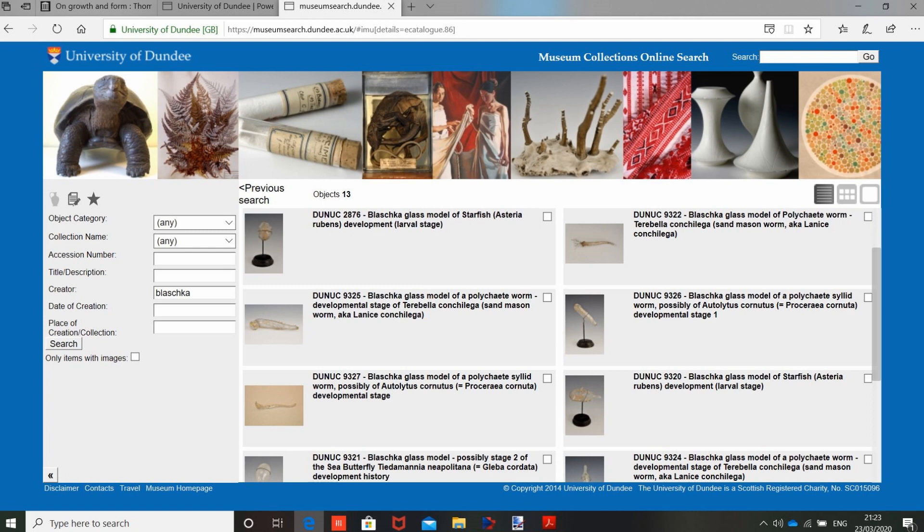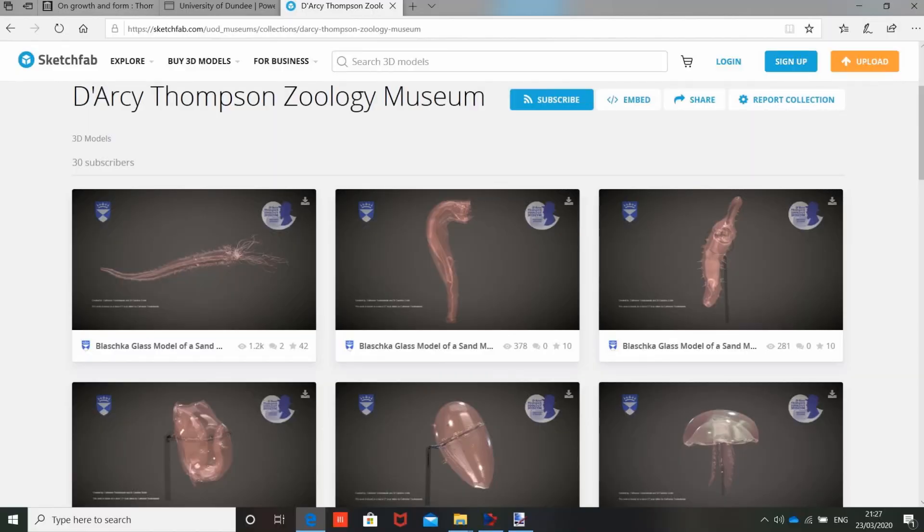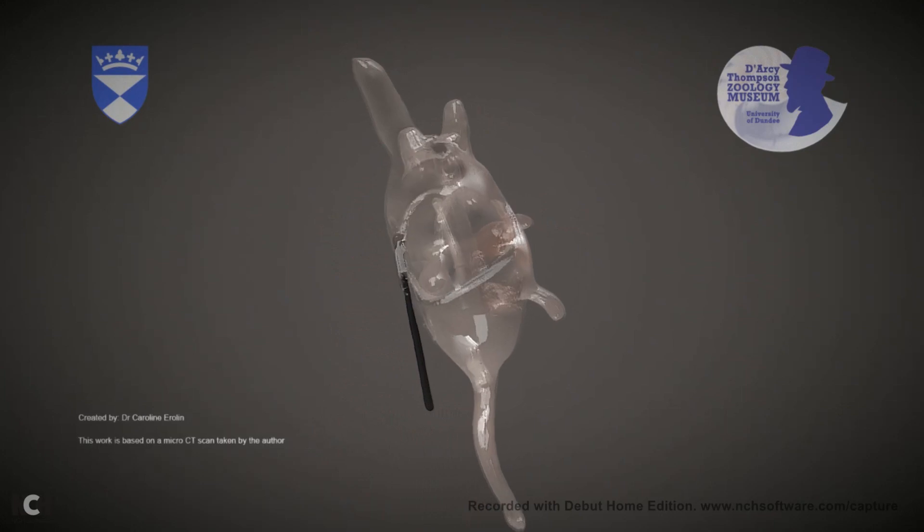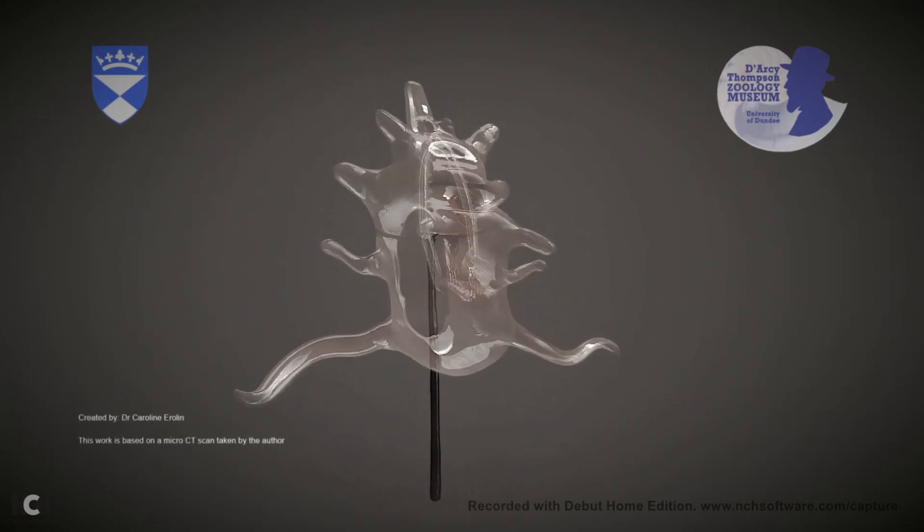So next time you come to visit the Zoology Museum, do check out these incredibly beautiful models. They're also searchable online — just go to our online database through our website at dundee.ac.uk/museum and search for Blaschka in Creator. We've also had some amazing 3D scans done of our Blaschka models, created by students on the medical art course at the university, and you can see those on our Sketchfab site at Sketchfab.com — you can zoom in, spin them around, and really understand the structure more. I hope you found that interesting. Do check out what we've got, and next time you're able, come and visit the Zoology Museum. Bye for now.